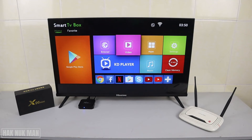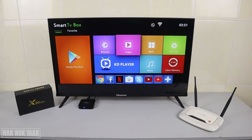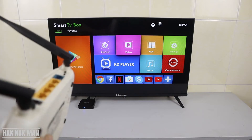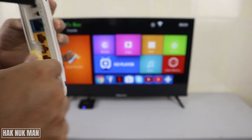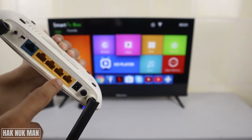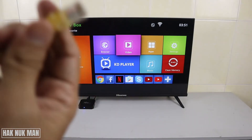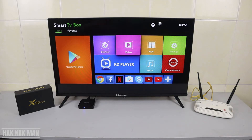Good evening everyone. Today I'm going to show you how you can connect the wire internet cable to your x96 mini smart TV box. To do that, you need to connect your wire cable to your router — just plug into the port available on your router, and then the other side goes to your x96 mini.